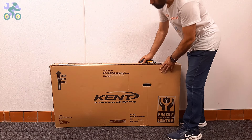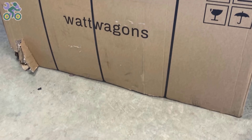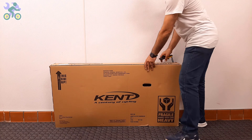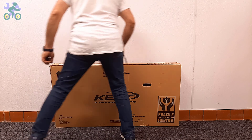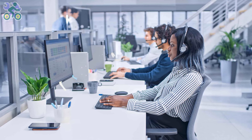First, check the box completely to make sure there is no damage. If the box appears to be damaged when opening it, make sure the bike parts are not damaged in that area of the box. Avoid tearing the box completely when removing the bike. The reason for keeping the box is that if the bike was damaged during shipping and you plan to return it to the store, you will need the box for the return process.